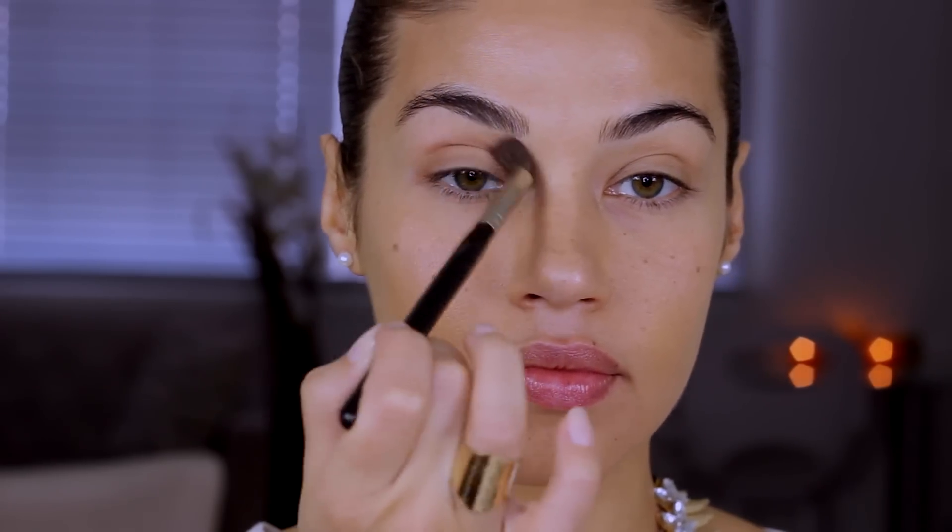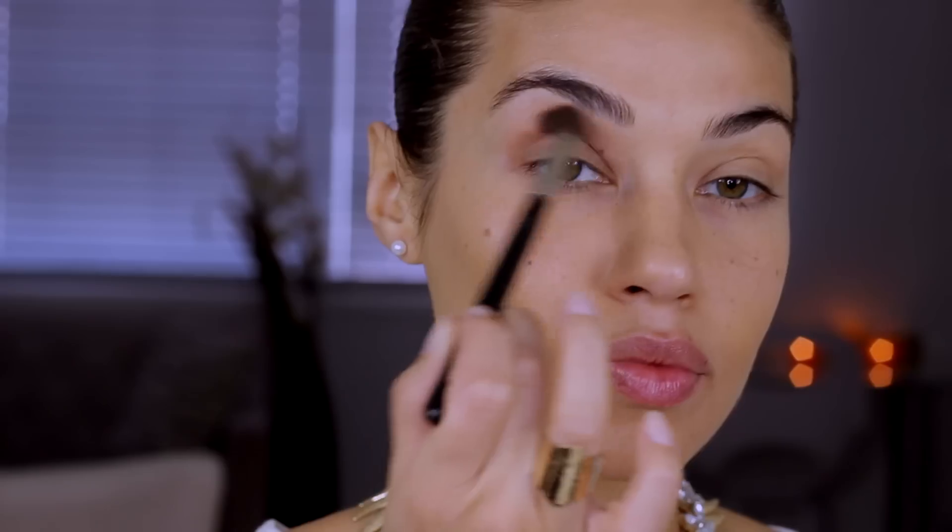I have a picture of Kim Kardashian right here on my phone, so I'm using that as my reference. The first color I'm using is Texture from MAC. You want to start by focusing on your crease area and then blend up and out towards your eyebrows.